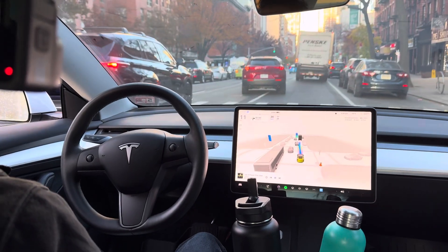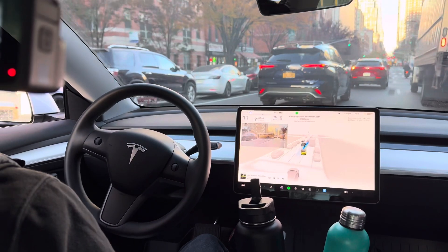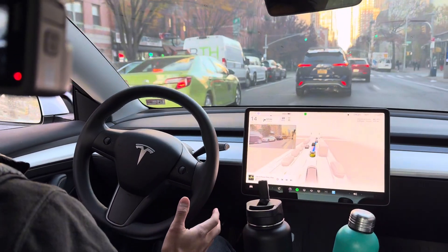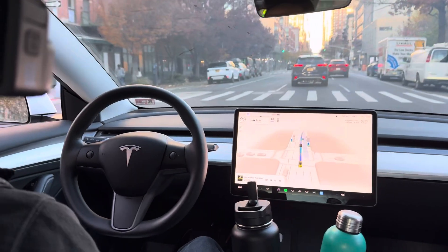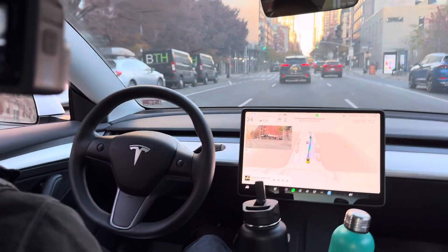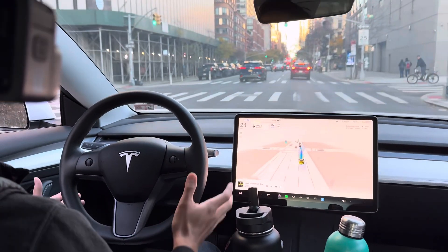Subtruck here, let's move over. Move over back. Yeah, move over back. That's a good guy.